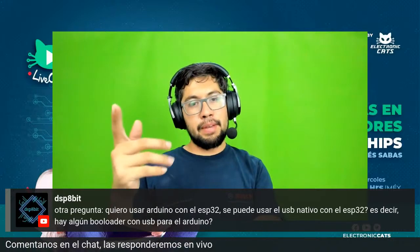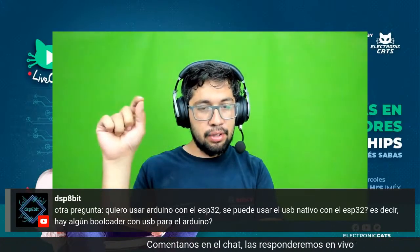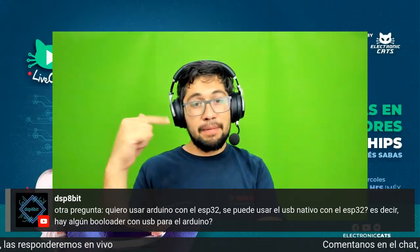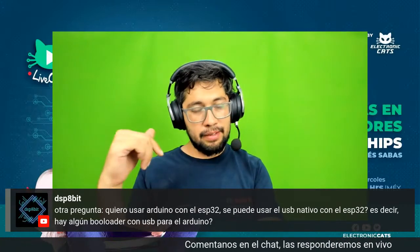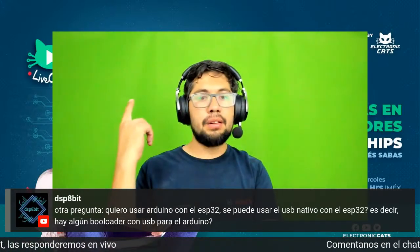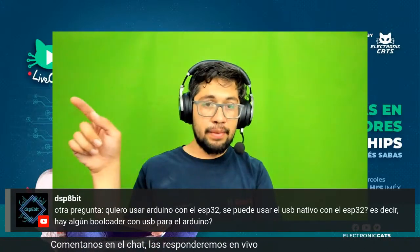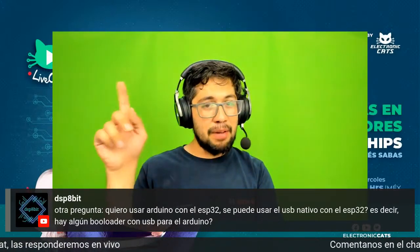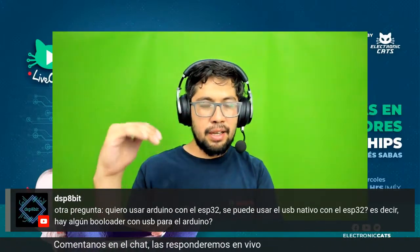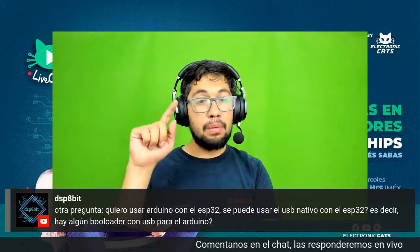Hay una recomendación: si utilizan ESP32-S2 con USB con el Arduino Core, en la configuración cuando van a cargar al microcontrolador hay una opción que dice USB boot activado o no. Por default viene desactivado y seleccionan si es vía serial o USB. El ESP32-S2 trae activado USB nativo y van a poder cargar el core de Arduino, pero si no activan el USB bootloader de CDC, lo va a desactivar y ya no van a poder volverle a cargar, a menos de que se lo carguen vía serial como en los antiguos ESP32. Siempre activen que esté activado el USB bootloader vía serial.